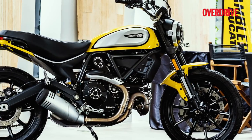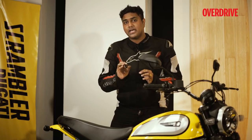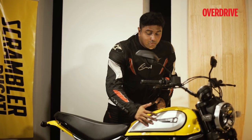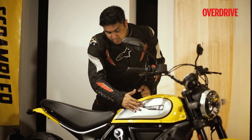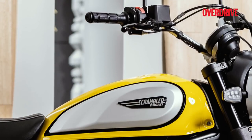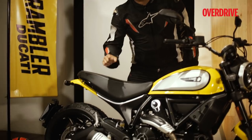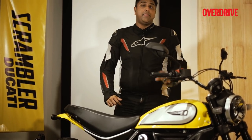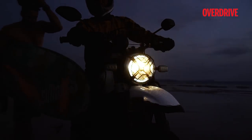Cosmetically, this might look like the same Scrambler, but there are a few changes that Ducati has made to the design. Firstly, there's this new tank pad that also has a recess to latch onto really well. Then you have the exhaust muffler that's cylindrical. The wheels are new as well, and there's the LED DRL in the headlamp.